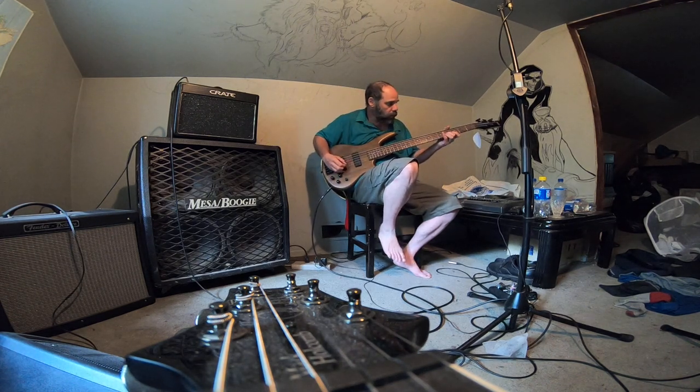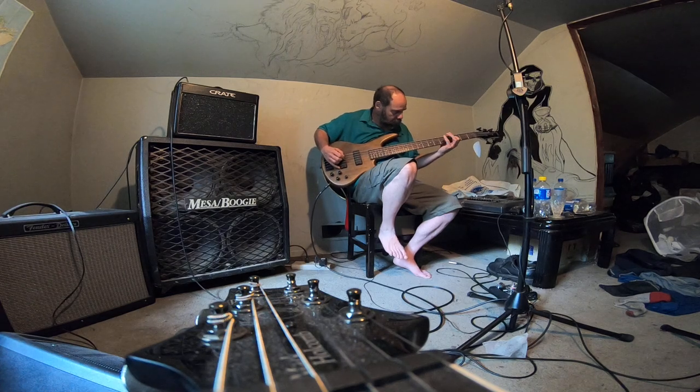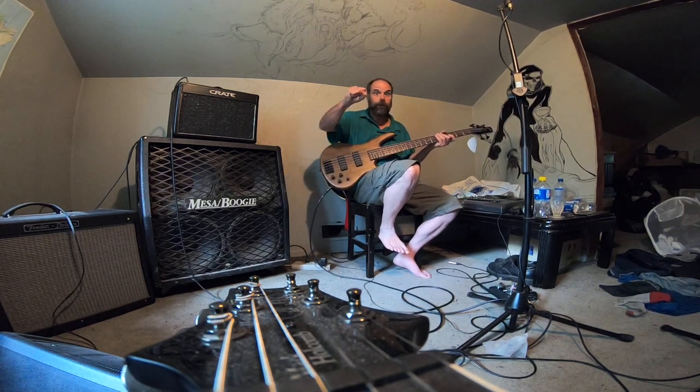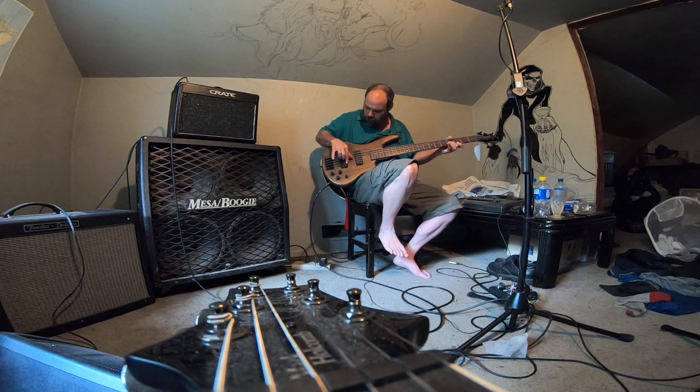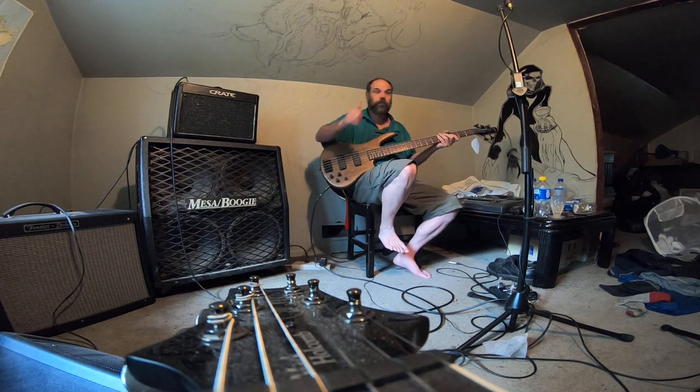And with the jazz pick. And then fingers — let's do this, go!